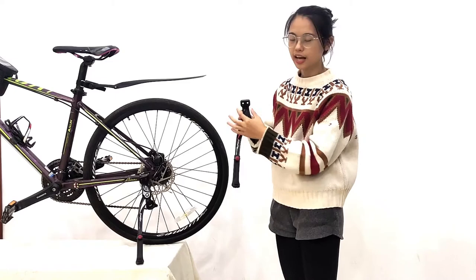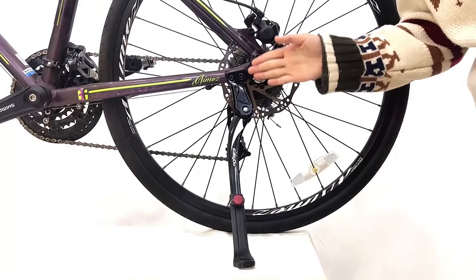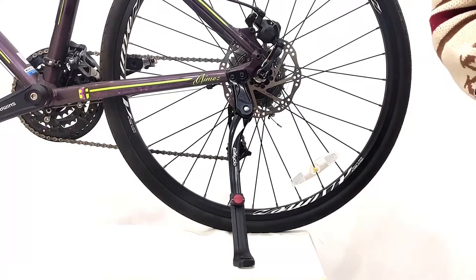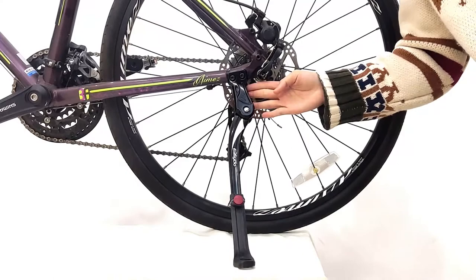First, you can see our kickstand is very easy to mount. Our kickstand is mounted on the chainstay — only if your bike has two holes and the distance between the holes is 80mm, then you can use our kickstand. Very simple and easy, right?